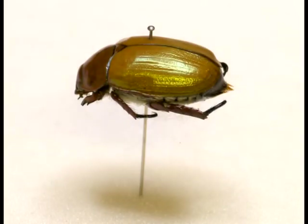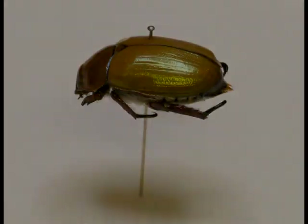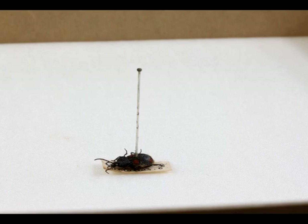When a specimen is pinned too high and the pin has to be handled by its head, it can lead to damage being done to the specimen. When a specimen is pinned too low, it may cause the label to damage the specimen.